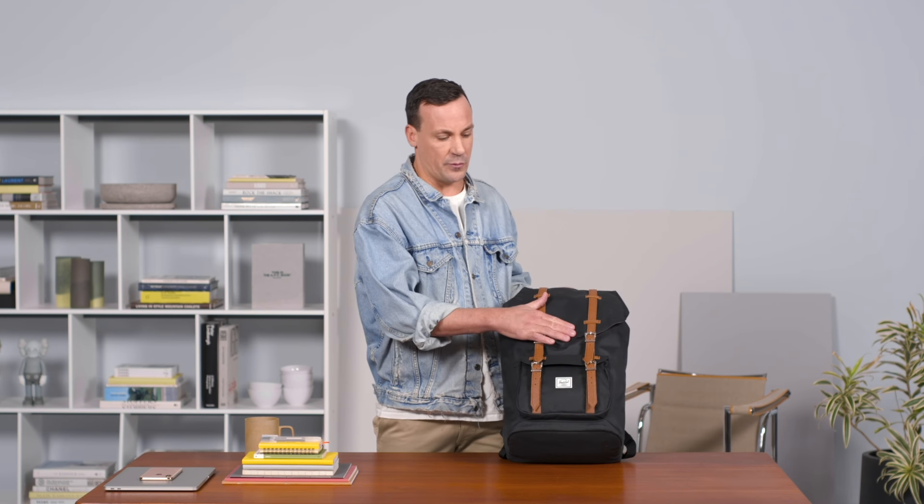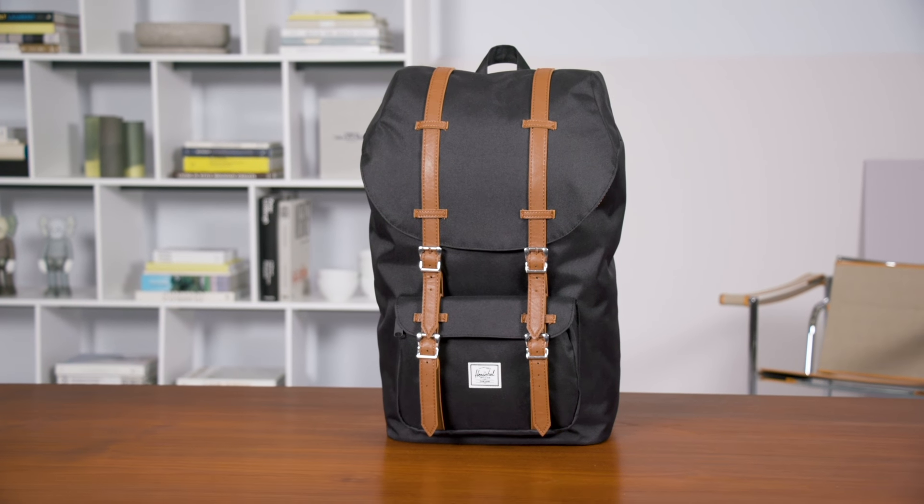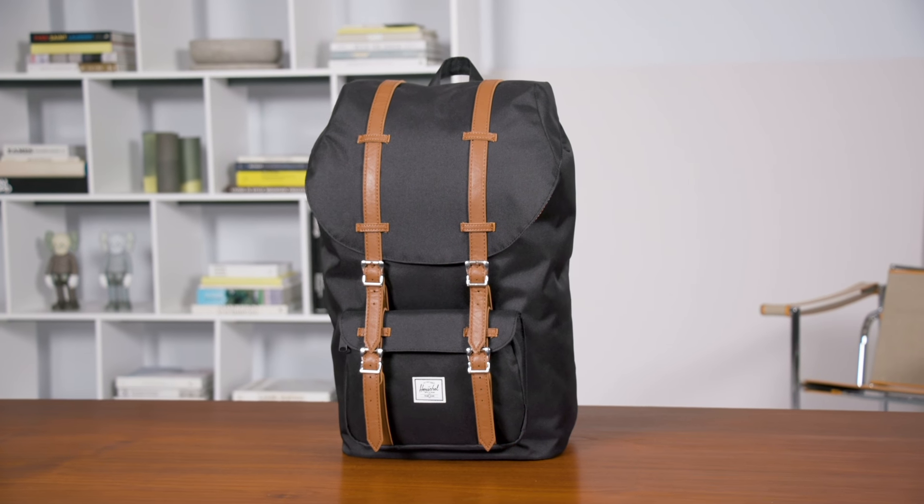Today we're going to be going through the feature sets of our Little America backpack, one of our most popular backpacks in our range. Originally we created this bag back in 2010 with the idea of timeless style, nostalgic features as well as inspired by mountaineering.